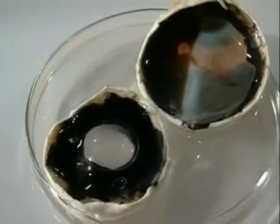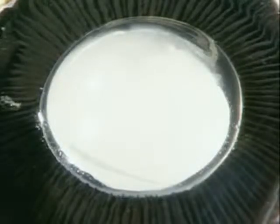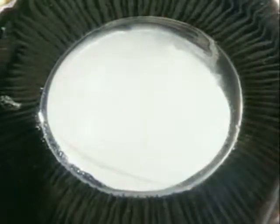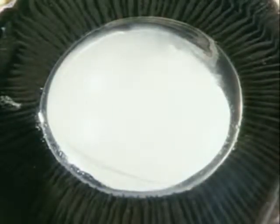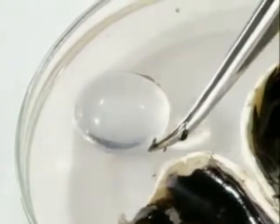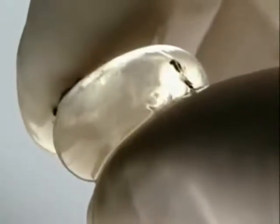Cutting the eye in half completely reveals the lens. It's a clear jelly-like blob held in place by fine ligaments which surround it. The lens in a horse eye is fairly large, but just like a human lens it's quite firm and elastic.